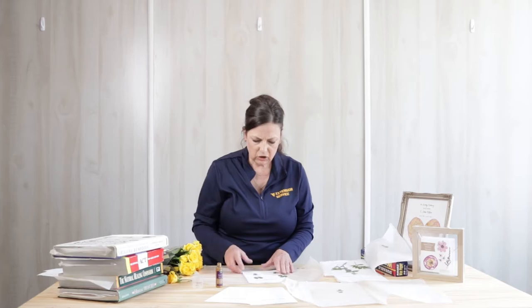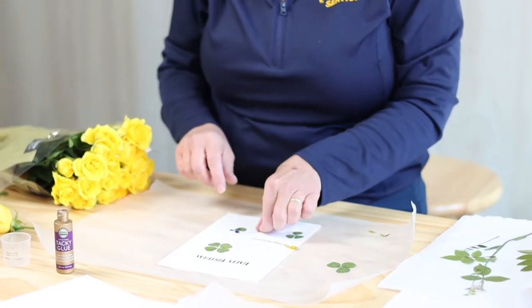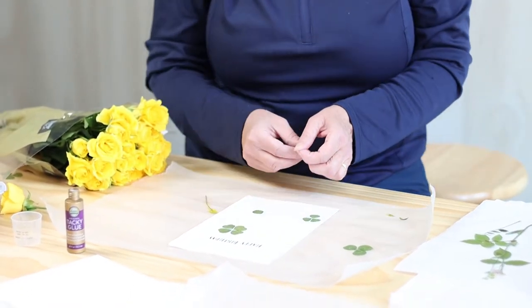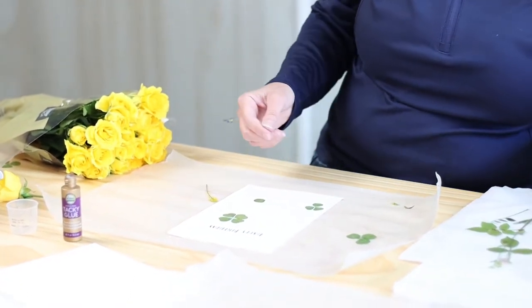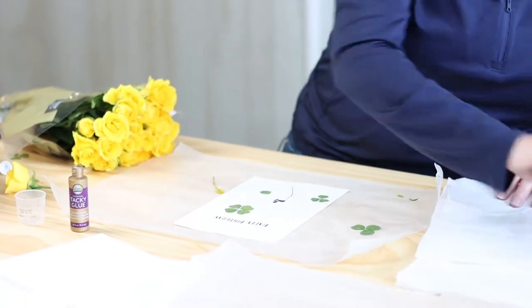I prepared a birthday card here already, but feel free to get as artistic as you like. You can add your own stems and drawings and wording to the card to make it as personalized as you like. I've actually separated the clover that I like to press and shaped it into a four-leaf clover, because I wasn't lucky enough to find one of those.